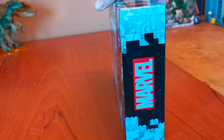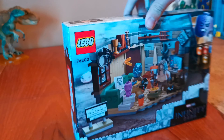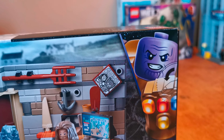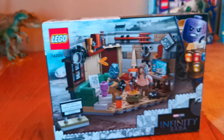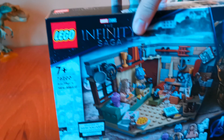Let's go around it. Here's the side, here's the Marvel logo. Here's the back. Here's an artwork of Thanos and the Infinity Gauntlet, but in Lego form. Here's the Infinity Saga logo again. And here's the other side. And here's the top.